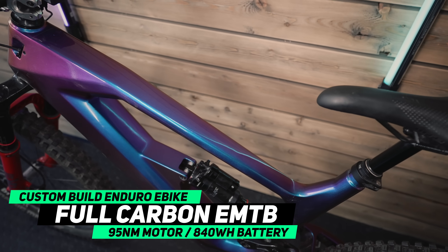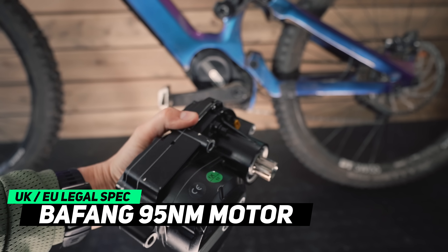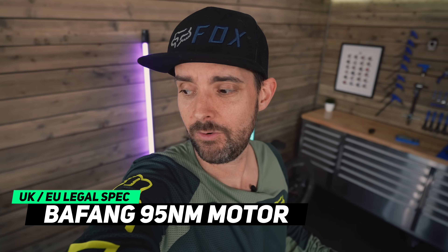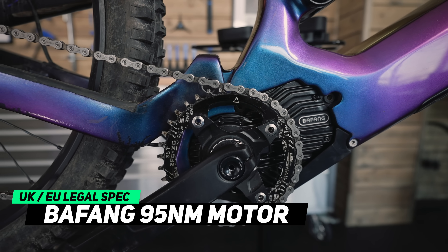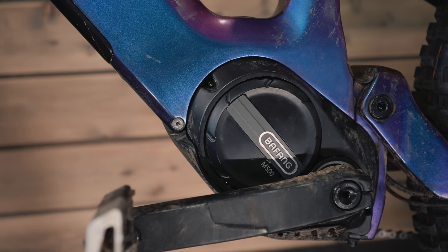Over a million views on those two videos from the build and the ride test. BAFANG advertises the motor as 95 newton metres, so I thought that's quite a lot of power. I was thinking it's going to be more than the Bros and the Bosch in terms of the power and the punch that the motor provided. But I was disappointed.